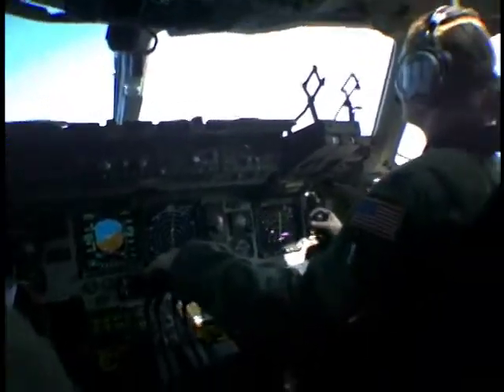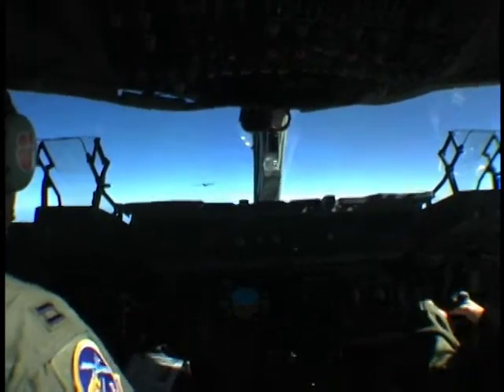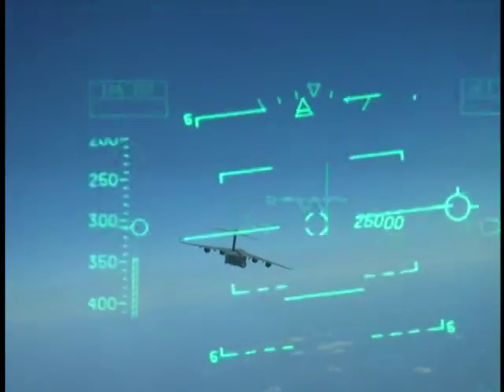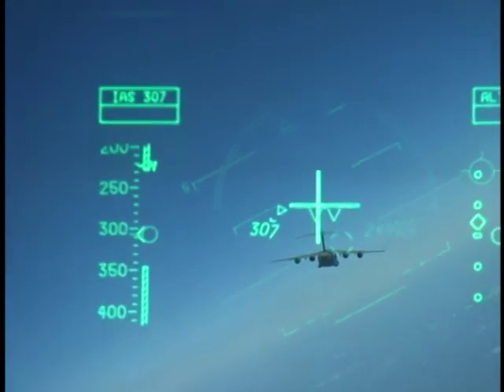These boxes will tell you whether the modes and autopilot are hooked up, and it'll give you your heading indicator. It's just a way for us to always be heads-out of the cockpit and not inside. It's the only heavy aircraft in the Air Force inventory that actually has this capability — well, the new C-130 has it, but it just came online.